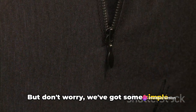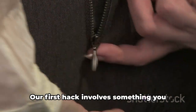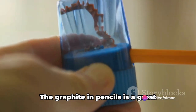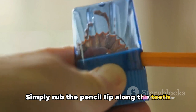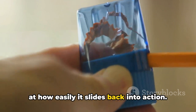But don't worry — we've got some simple hacks that can help you unstick those stubborn zippers in no time. Our first hack involves something you probably have lying around your house: a graphite pencil. The graphite in pencils is a great lubricant for metal zippers. Simply rub the pencil tip along the teeth of the stuck zipper and you'll be amazed at how easily it slides back into action.